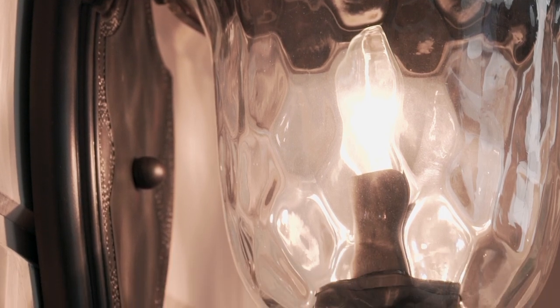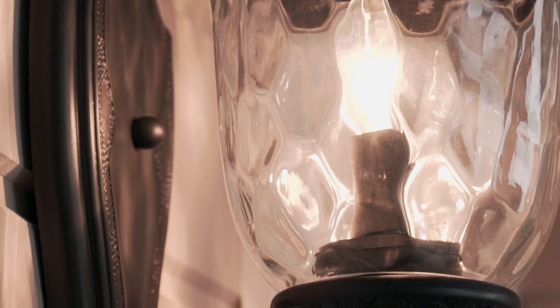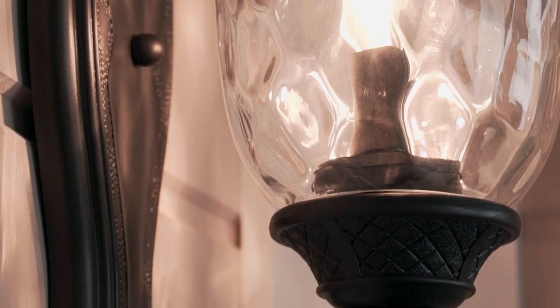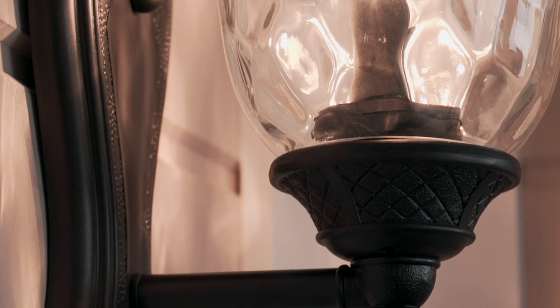Water glass refracts the light source and illuminates red hues in the rich oriental bronze finish. Detailed accents at the hood, scrollwork, finials, and backplate embellish this classically styled lantern.